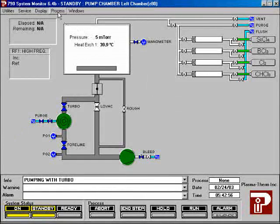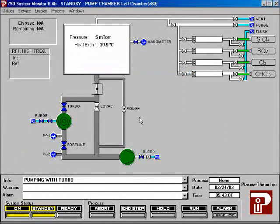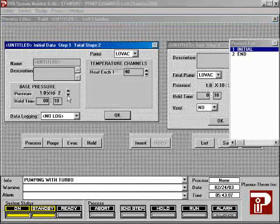We are going to build a basic aluminum etch recipe. From the process menu, choose build to create a new recipe. Your recipe should have four steps: an initial step, two process steps, and an end step. The initial step evacuates the chamber, removing the air inside, and brings the chamber to the process temperature. All recipes will start with an initial step.